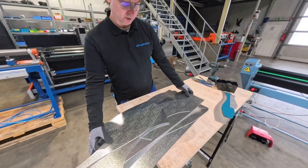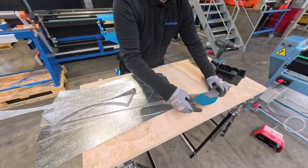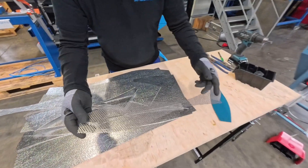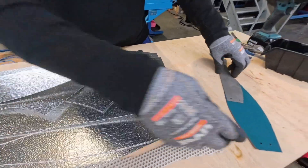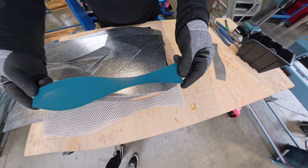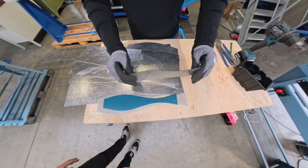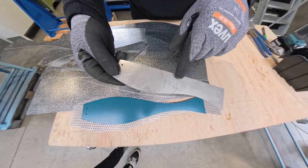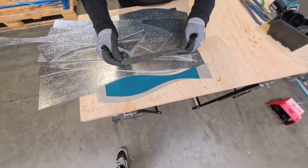I have here also other examples of what this machine can cut. Perforated metal can be cut without any problems. Then we have coated metal — also very cleanly and precisely cut. And then stainless steel, with the possibility of engraving so you can mark it.